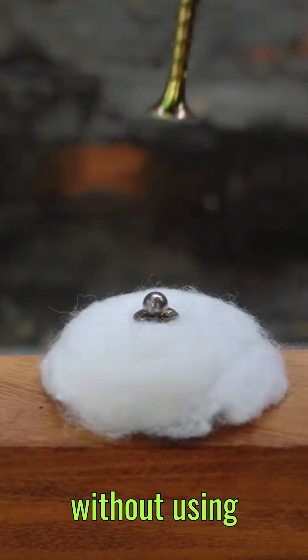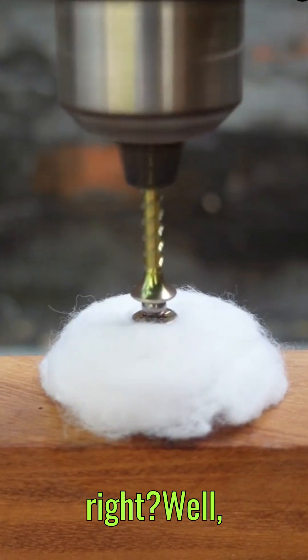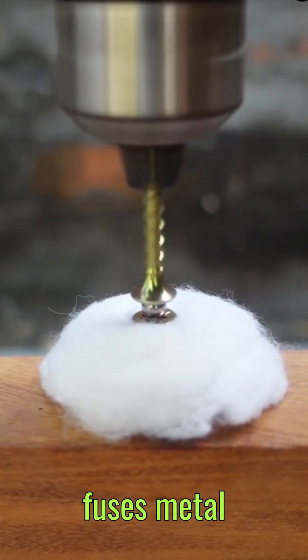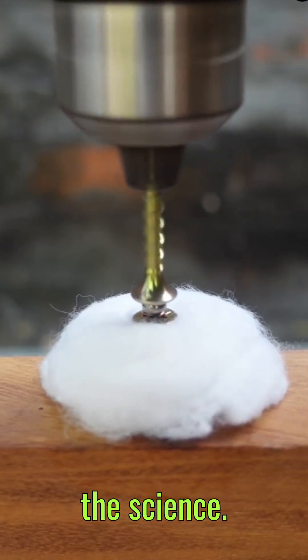Did you know that you can weld metal without using flames or electric arcs? Sounds impossible, right? Well, meet friction welding — a technique that fuses metal using nothing but motion and heat. Here's the science.